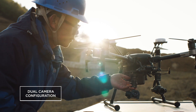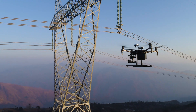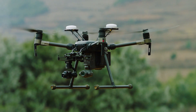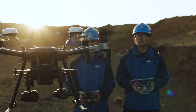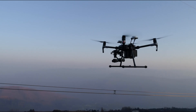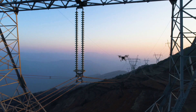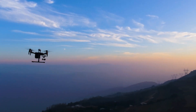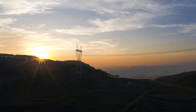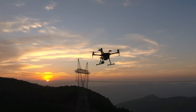This dual gimbal configuration decreases the time needed to inspect one pylon to only 10 to 15 minutes. With multiple intelligent features and a new dual gimbal system, the Matrice 210 is a reliable and convenient tool for powerline inspection teams. It eliminates the need for dangerous inspection practices and significantly improves project turnaround times.